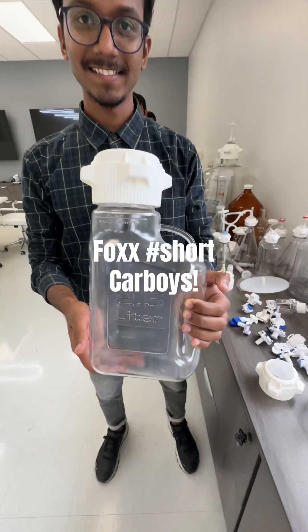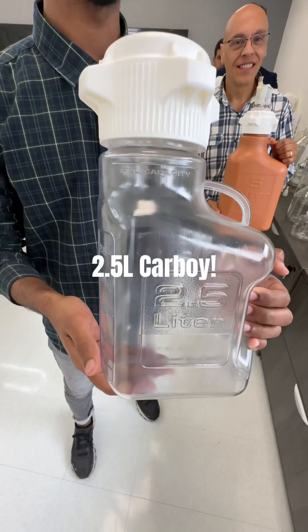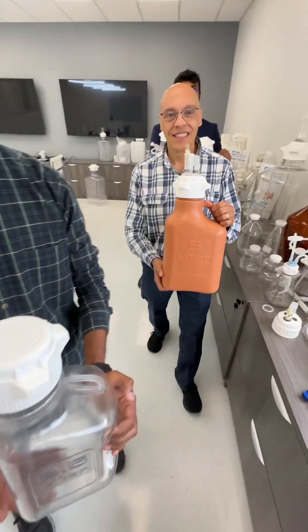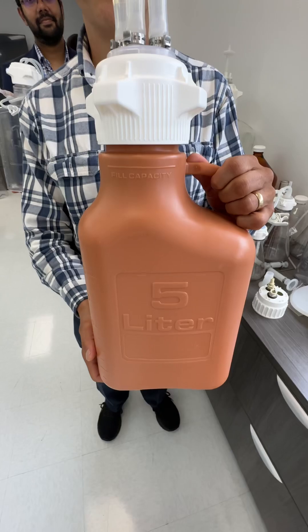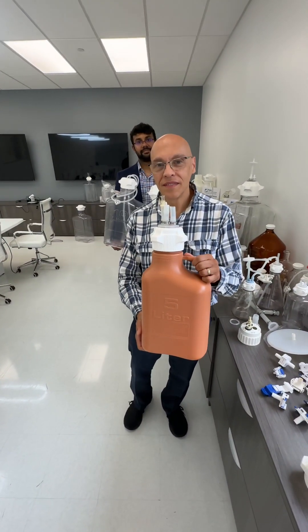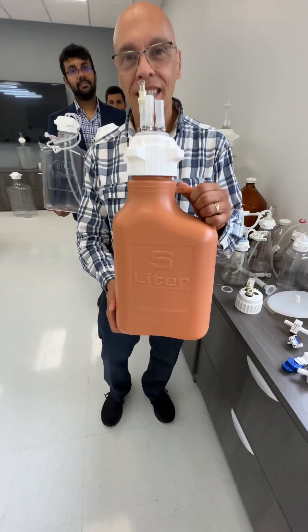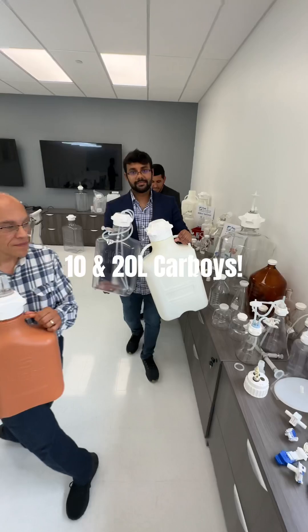You came to the right spot — definitely check out Fox Life Sciences. The world's smallest carboy, that's right, two and a half liters with the VersaCap technology. Then we go up to five liters. Keep in mind all these carboys come in polypropylene, polyethylene, PETG, polycarbonate, and amber — just like this one — for all your light-sensitivity applications.